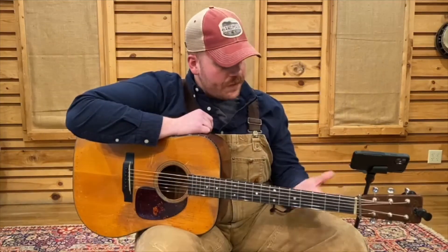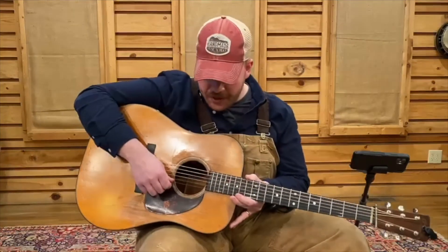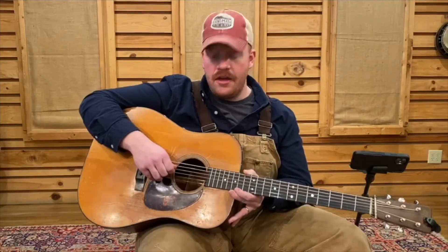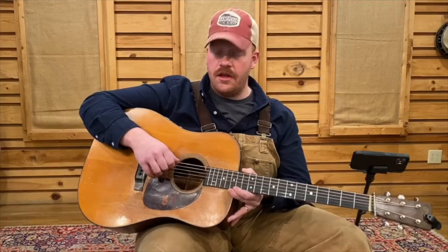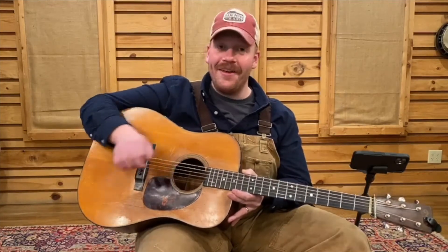First, we're going to go over the guitar. The strings on a guitar — obviously there's six strings. You have E, B, G, D, A, and then your bottom string is an E again. So you have a high E and then a low E.